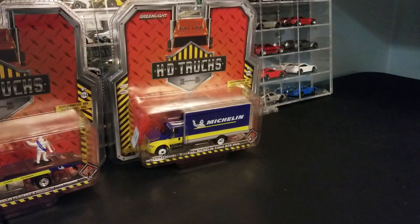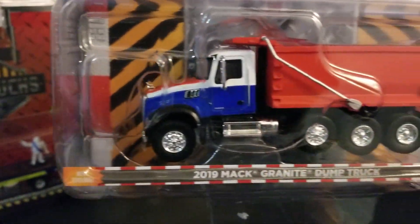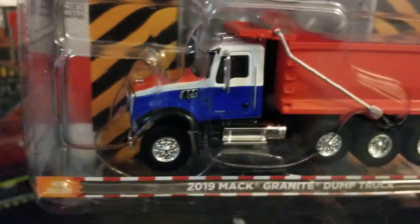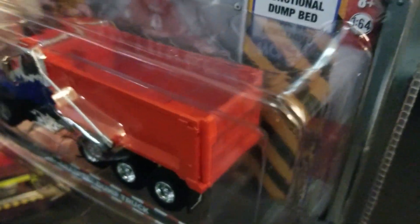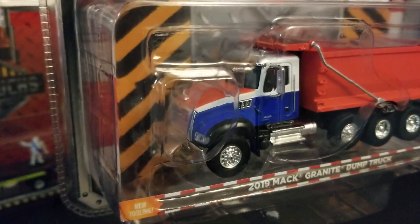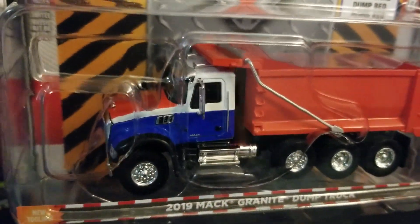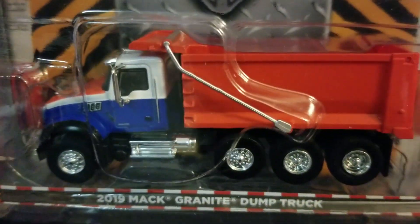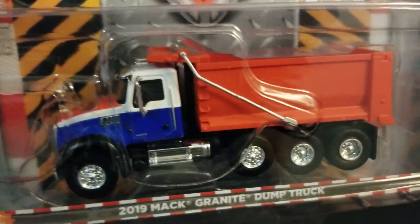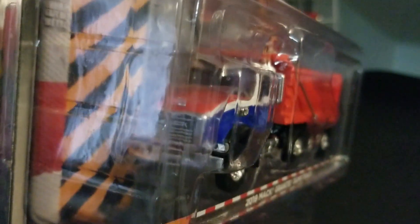And then from the same series, we have the 2019 Mack Granite Dump Truck. This is also a new casting for 2019. We've got the functional dump bed. We've had a white and blue paint scheme going on on this one. This is actually a four-axle dump truck — pretty cool piece.